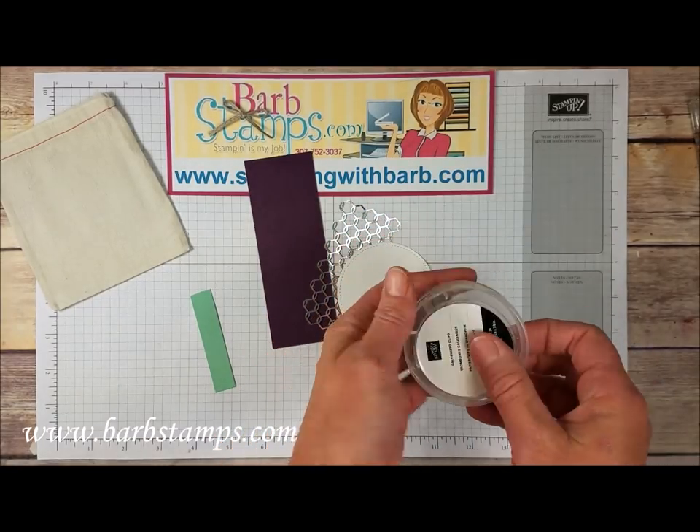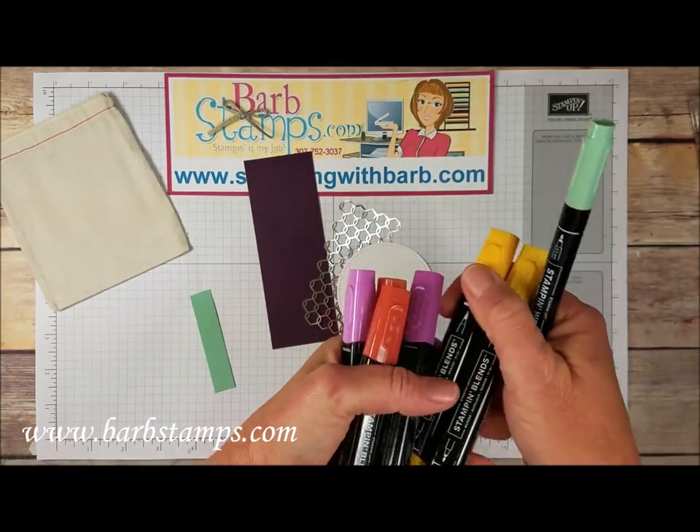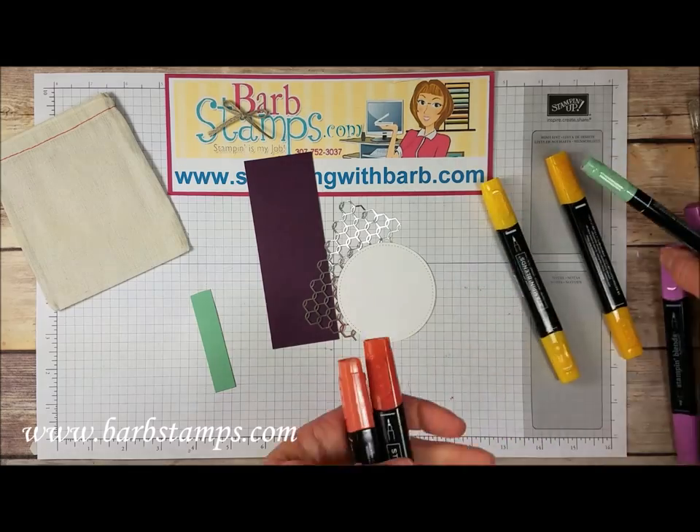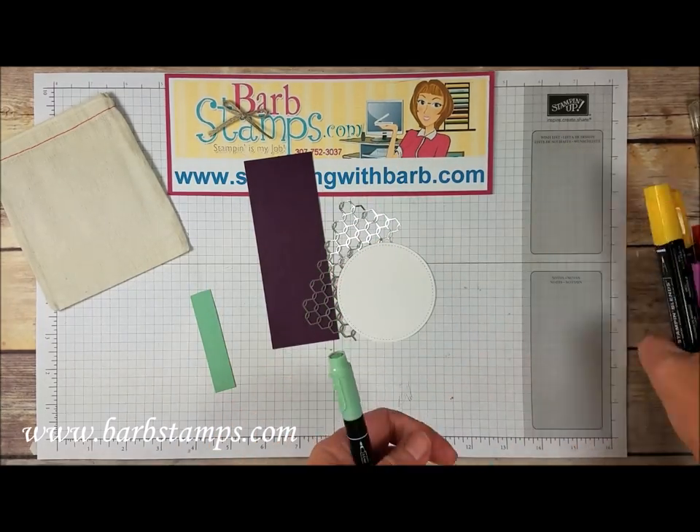These are a lot of fun just to add a real nice detail. We're going to use some of our Stampin' Blends markers — we've got Mango Melody, Blackberry Bliss, and Cajun Craze, along with a Mint Macaron regular marker.